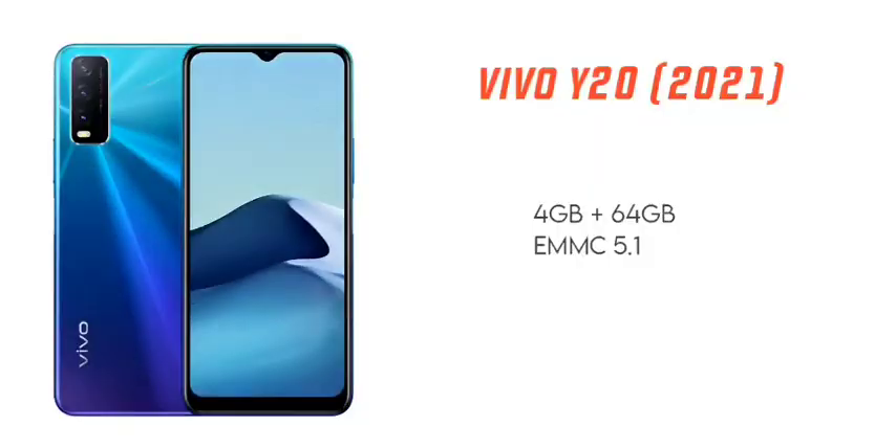In this price range, you can choose the processor. For RAM and ROM, you can choose 4GB RAM and 64GB internal storage. The transfer speed uses eMMC 5.1.